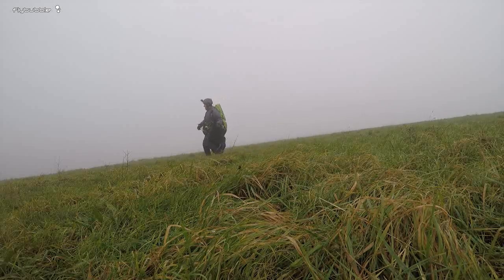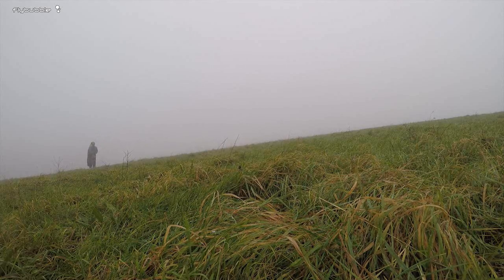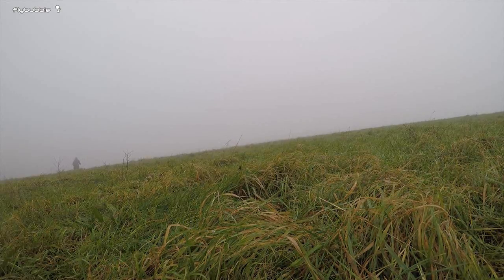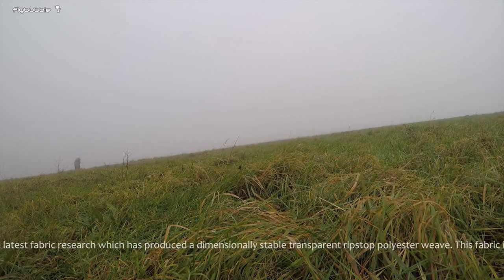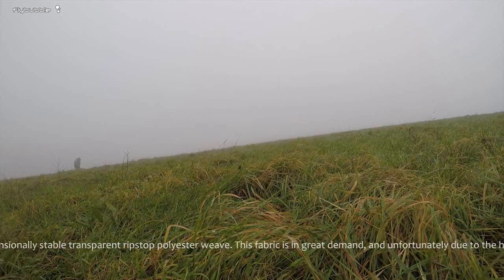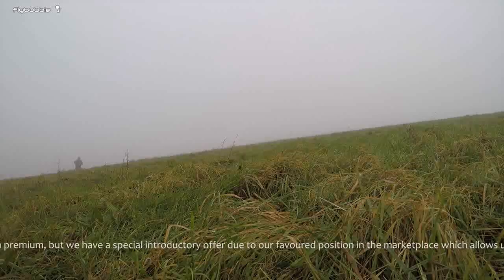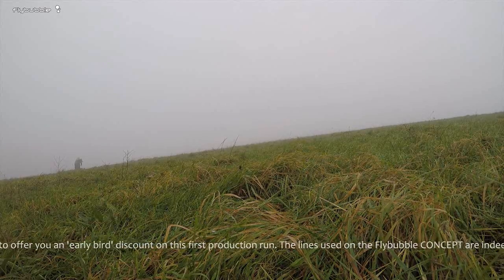Then you take the lines. We've gone for really long lines because nobody does it — nobody else is doing it, so why don't we try it and see what happens? So you get two risers. It doesn't really matter which way you connect them on — that's another advantage of our concept — and you can just click them into your carabiners. Just make sure that you don't get the speed bar line twisted, that's important, but otherwise it doesn't matter which side they go on. You'll see it's a reversible glider, so it's actually quite groundbreaking in terms of design.